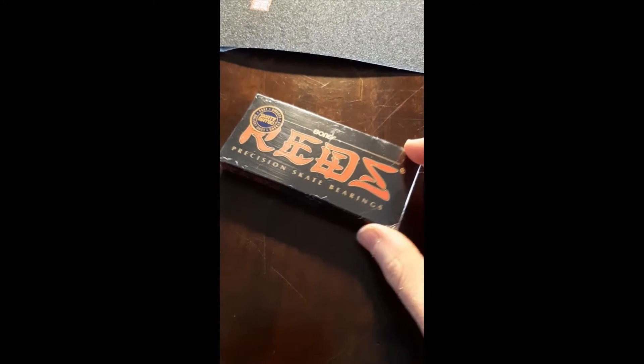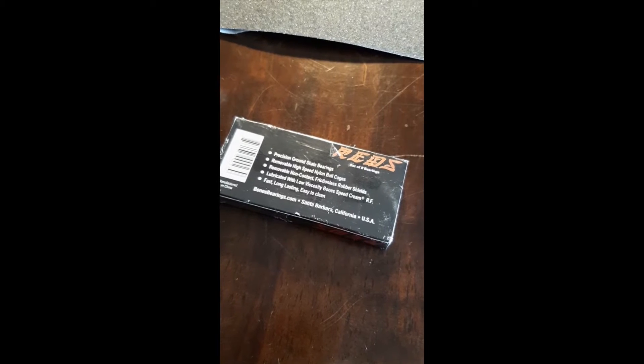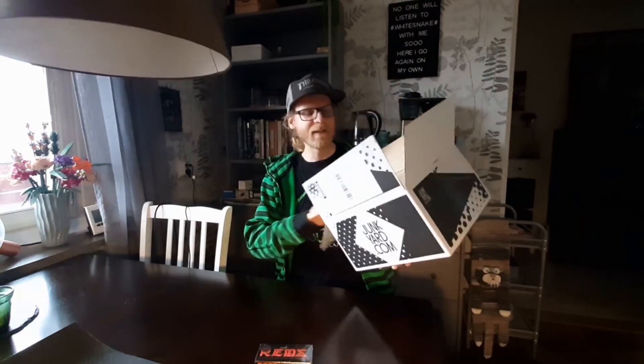Here we have a close-up of the bearings and all the details, and another close-up of the grip tape. I honestly thought this print over here was gonna be a lot bigger — it looked a lot bigger on the website.